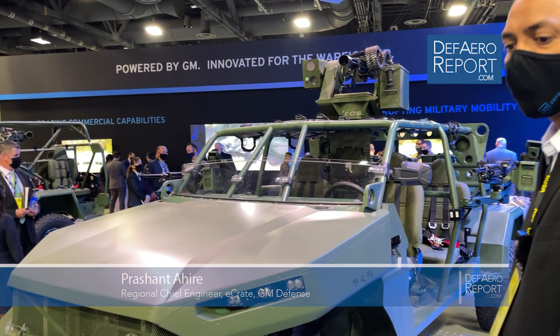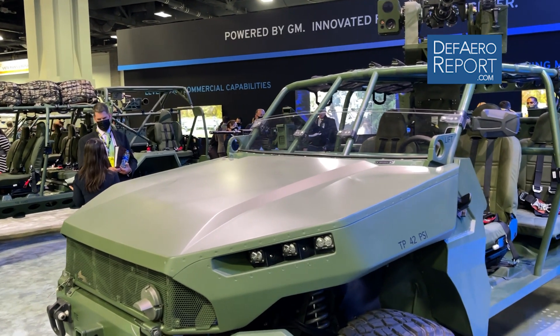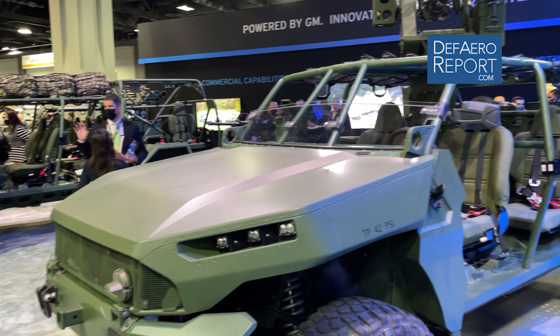Hello, I'm Prashant Ahire. I'm one of the electrification lead engineers with GM Defense. What we have on the display is an all-electric concept military vehicle. My team actually built this vehicle in 12 weeks.